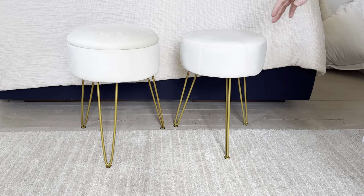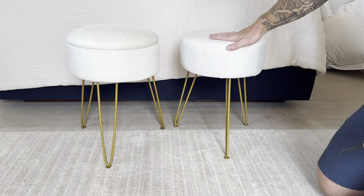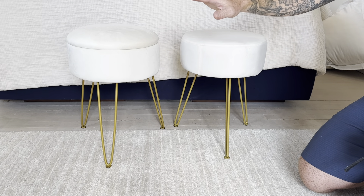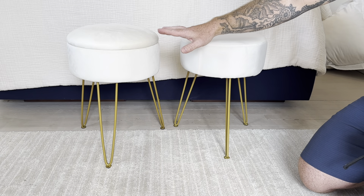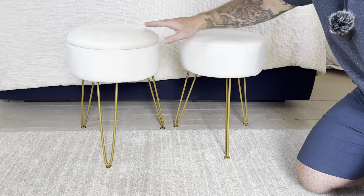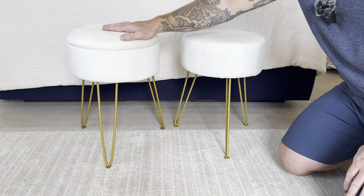I'm Joe and we're taking a look at these two different ottoman stools. This is the Durant and this is the Lubona. Overall, these look very similar and are both really great quality ottomans. They have a couple key differences between them that I'm going to go over.